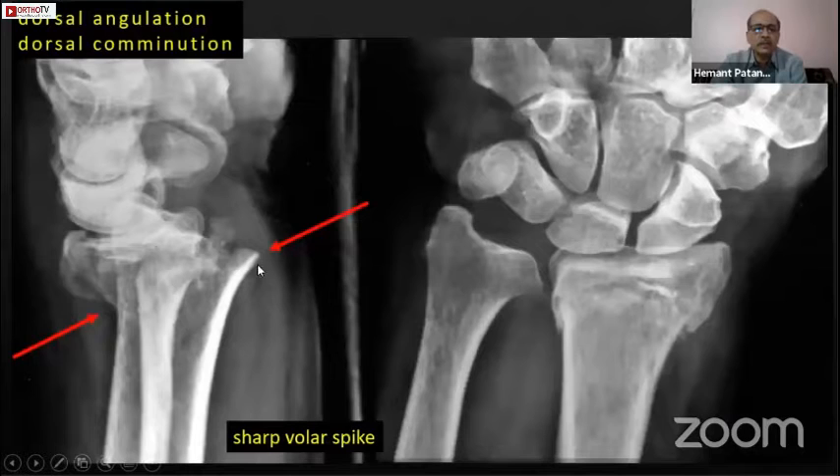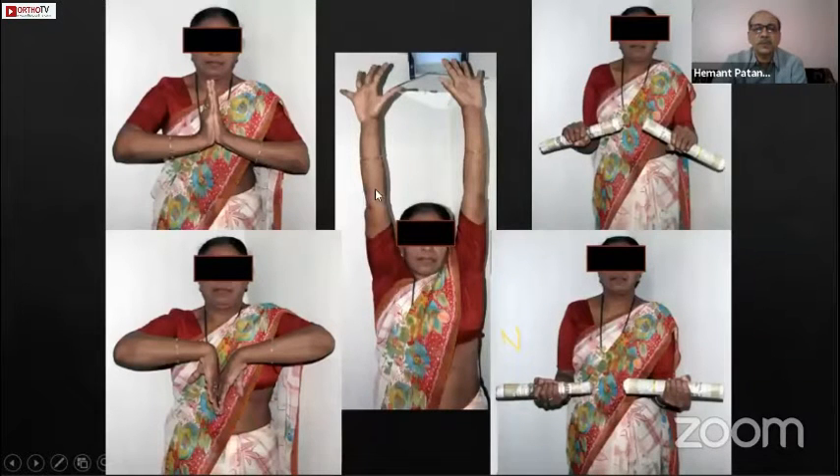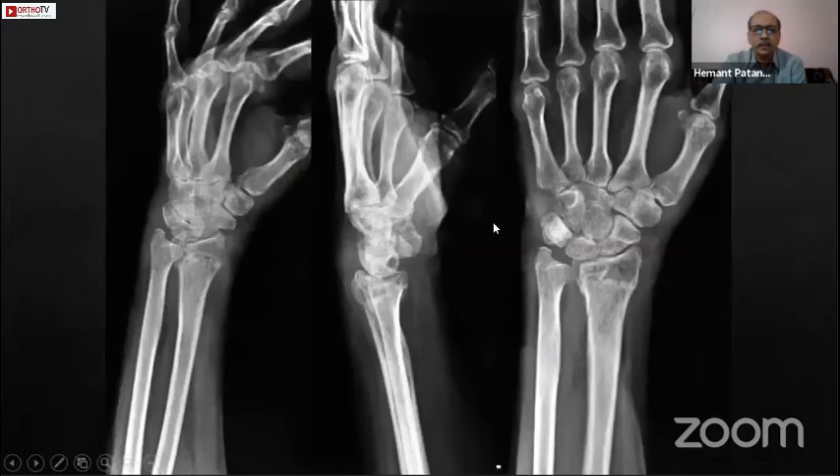This case again illustrates that a sharp volar spike causes loss of reduction. Dorsal angulation and comminution are very important to assess. The radial styloid is a slightly volar structure, so one K-wire has to pass in the midline and one slightly on the dorsum to give a good hold, ensuring the volar part is reduced. That is the post-operative picture of this patient treated in plaster — you can see all radiological parameters are very well maintained.